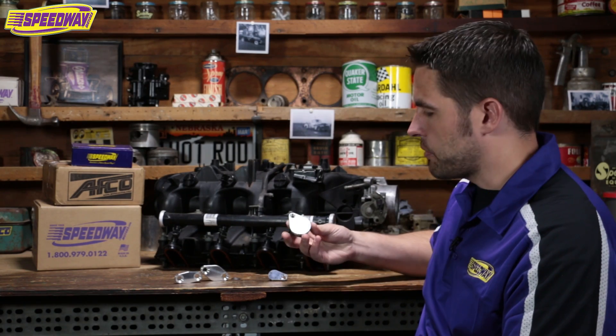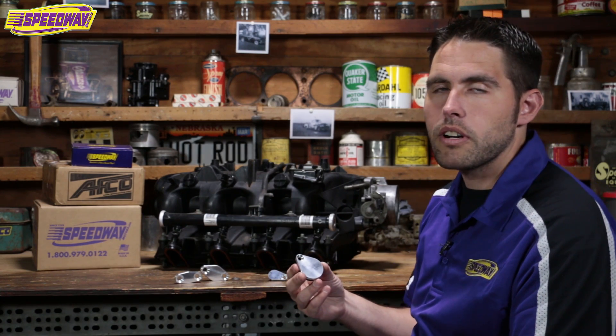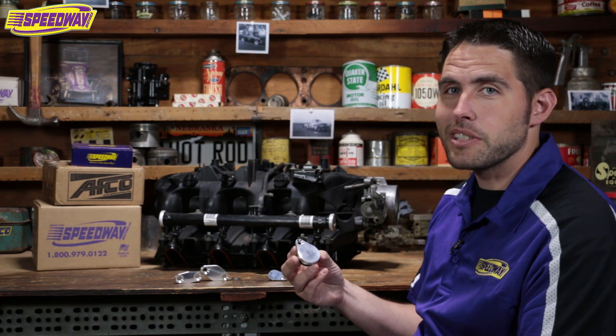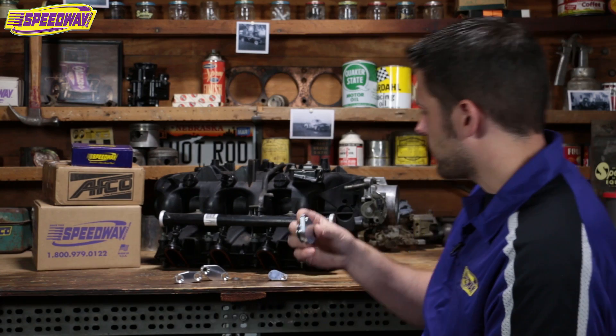A few years ago these didn't really exist, so you might have been one of those guys that had to go to the hardware store and get one of those expansion plugs out of the plumbing section. You don't have to do that anymore. These are pretty cool — a nice piece of aluminum and they look good too.